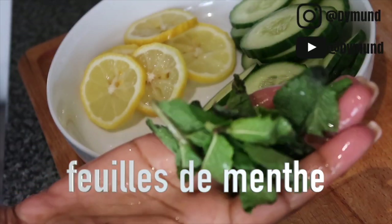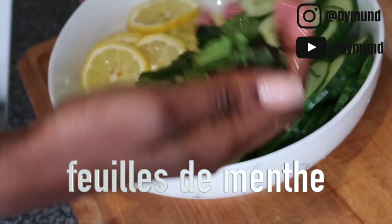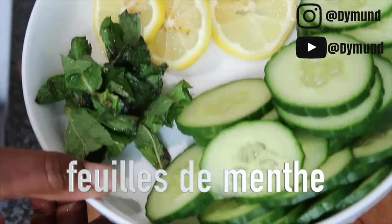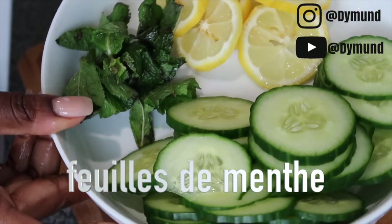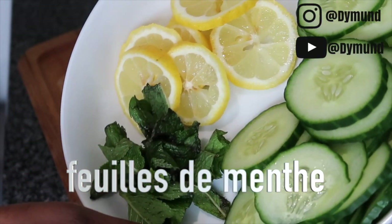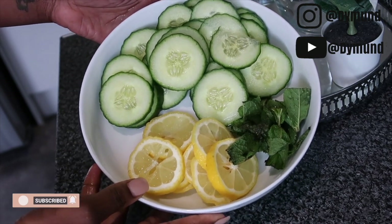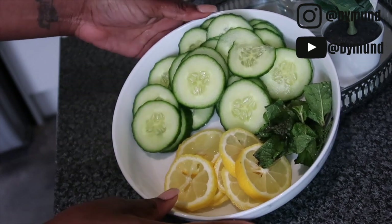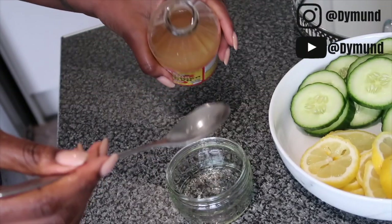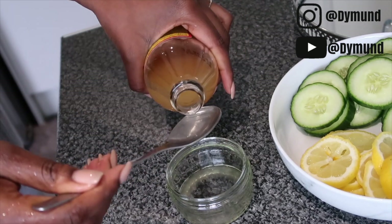There are about nine to ten mint leaves. Make sure you clean them thoroughly before using. So our ingredients are: cucumber, lemon, and mint. We're going to mix it all together and also add apple cider vinegar — I only use two spoons, but you can use just one depending on how much you can take.